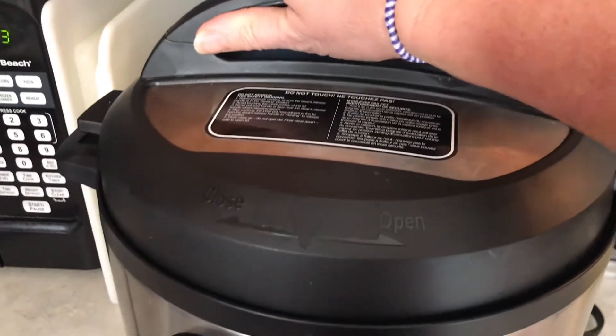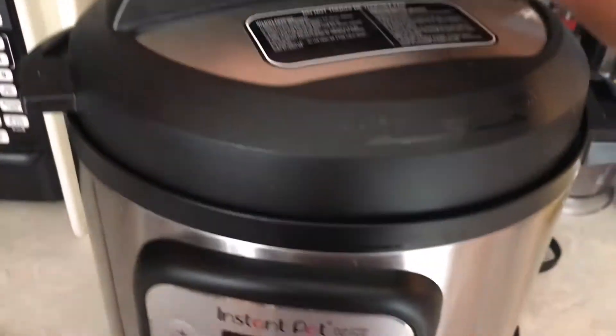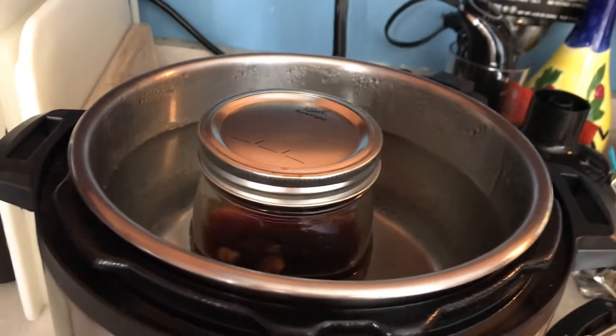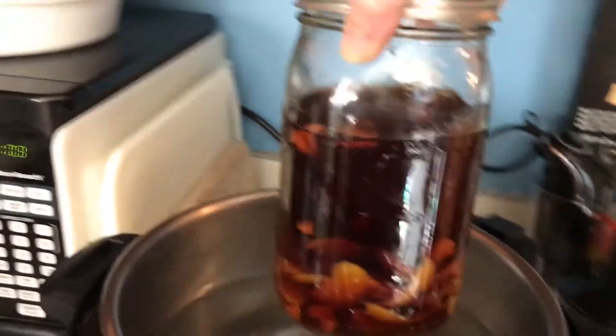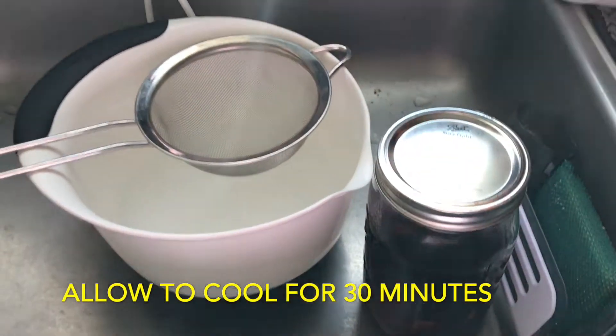When all is said and done, you're just going to pull your mason jar out of the Instant Pot and let it sit on the counter for probably about a half an hour, just so that it's not steaming hot when you strain it.